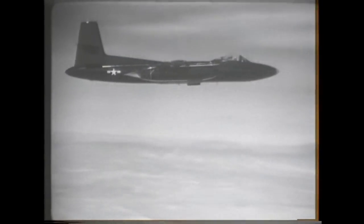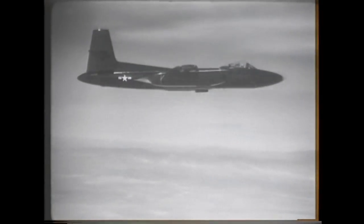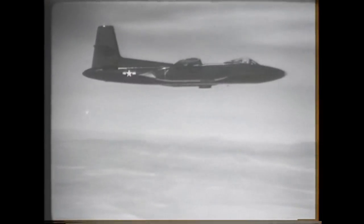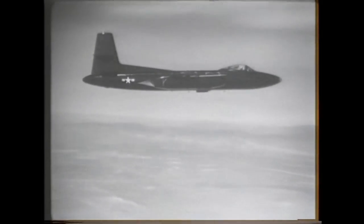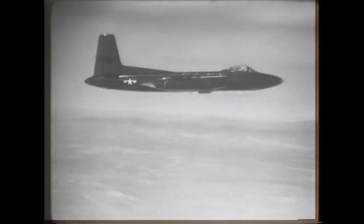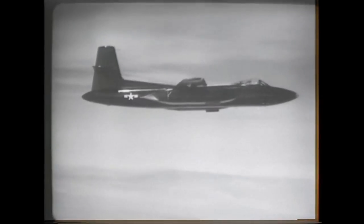The prototypes were fitted with Westinghouse XJ34-WE-7 turbojets, but because of the performance problems, the production models were to use the more powerful General Electric J47 turbojets. The intention was to modify one of the prototypes as a testbed for the new engines.